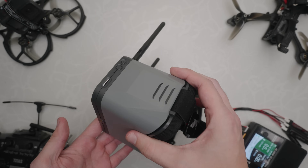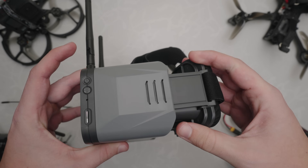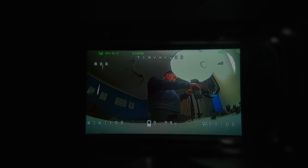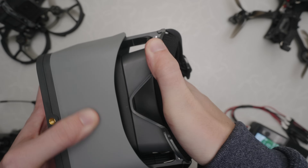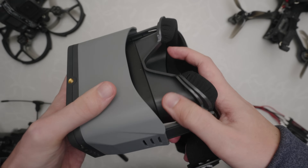Moving on to the goggles in this kit — these are actually really cool. They extend to three different distances to provide a more comfortable viewing experience, and the design also makes them much more portable when they're folded in. The field of view is also pretty large, which I really like, and for me, I'd say they're comfortable enough to wear. Out of all the pieces in this kit though, the goggles definitely feel the most flimsy and cheap, and they're probably the first piece that I would want to replace.